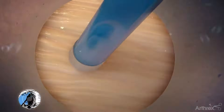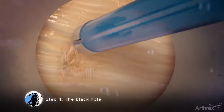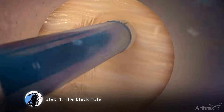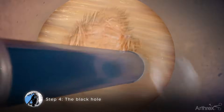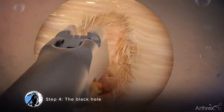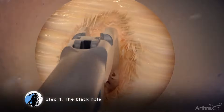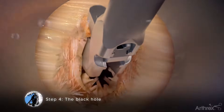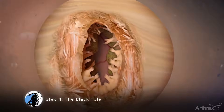Step 4: The Black Hole. Use both the straight and angled scissor punch instruments to resect the ligamentum flavum and to gain access to the spinal canal, which will present itself as the look of a black hole. This is caused by irrigation fluid moving into the spinal canal, creating negative pressure on the cauda equina, thereby expanding the epidural space.